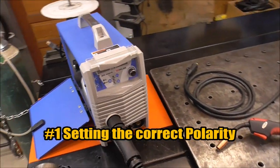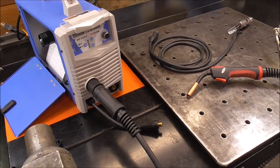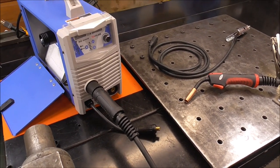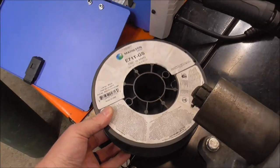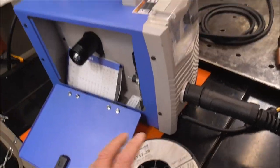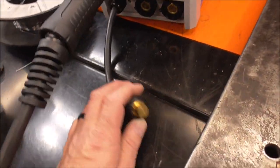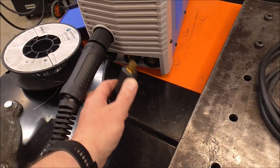Number one: probably the number one issue that people experience when setting up their welder for the first time and it's not running right is that they're not using the right polarity for the wire they're using. It doesn't matter whether you have the big reel or the small reel — a lot of these principles apply the same. Now, if you're using flux core wire, you need to be on DC electrode negative. All machines are different; some have taps like this one.